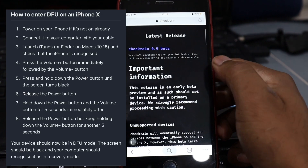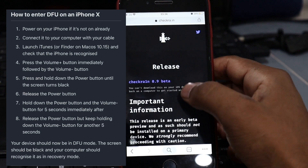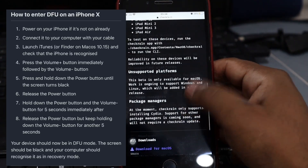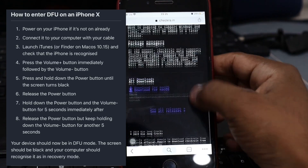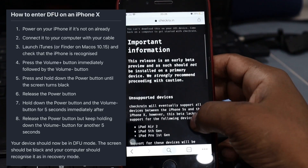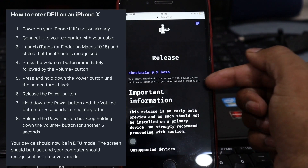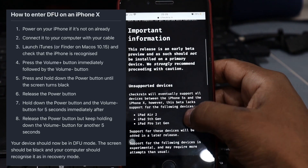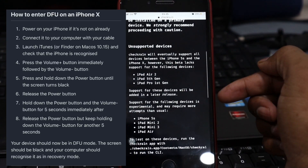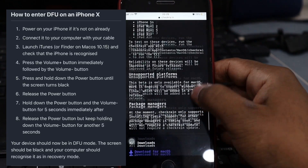Launch iTunes or Finder on macOS 10.15 and check that the iPhone is recognized. Press the volume up button, immediately followed by the volume down button. Press and hold the power button until the screen turns black, then release the power button. Hold down the power button and the volume down button for five seconds, then immediately release the power button but keep holding the volume down button for another five seconds. Your device should now be in DFU mode.